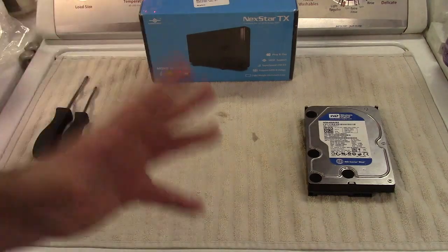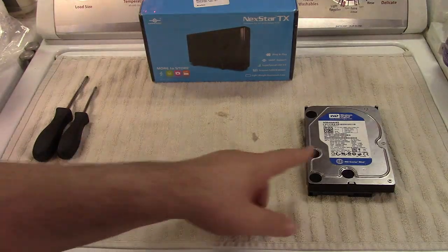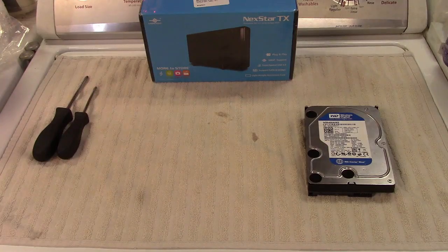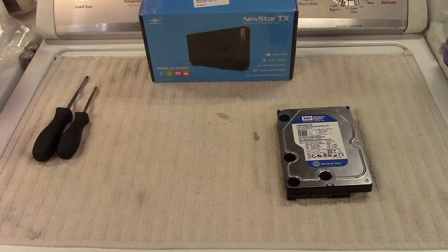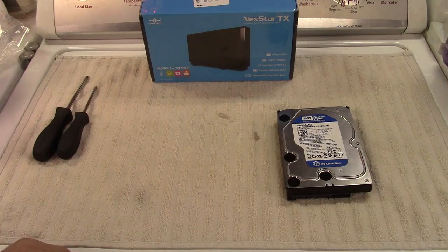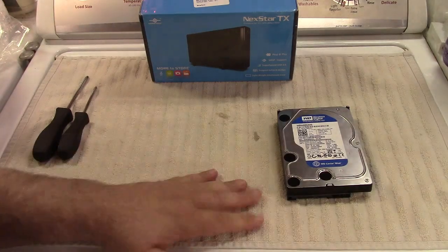But in testing, to get things working for that project, I had to borrow the power adapter I had for this hard drive. When I put it back in service, it didn't work anymore. I then found another power supply, used that, and it had been working until the other day when the drive was no longer showing up on my machine.